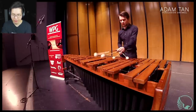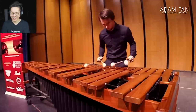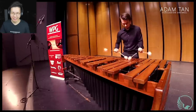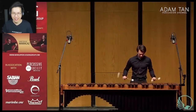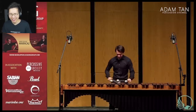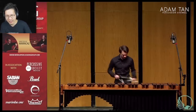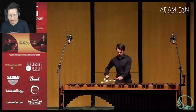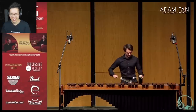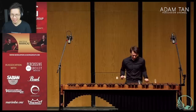Really nice voicing — look at that voicing. Bringing out that top voice. Beautiful cross-handing. We never lose that melody. He's not rushing at all too — it's super, super even.